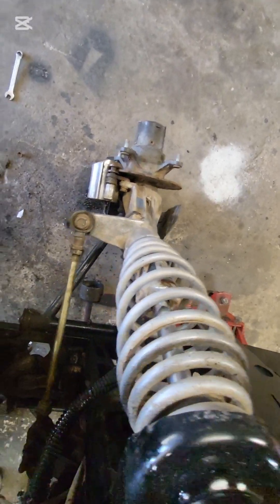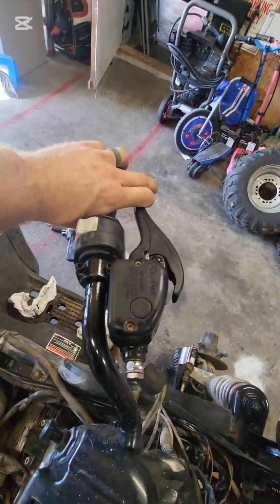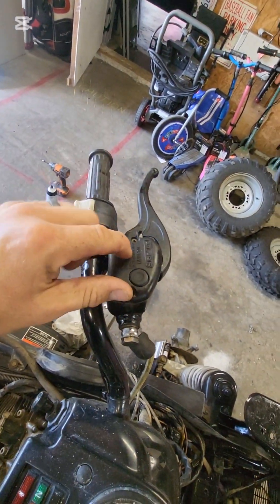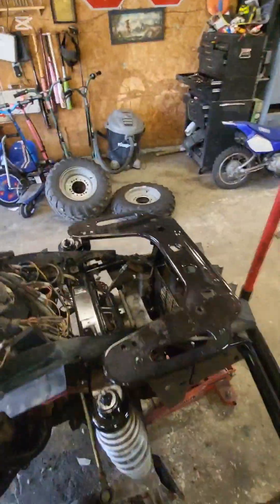Do the same exact thing on this side. After everything was done, I topped this off and put the cap on — that was the last thing. Brakes are working now.